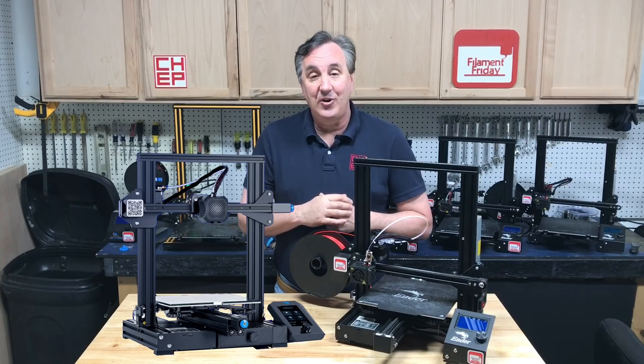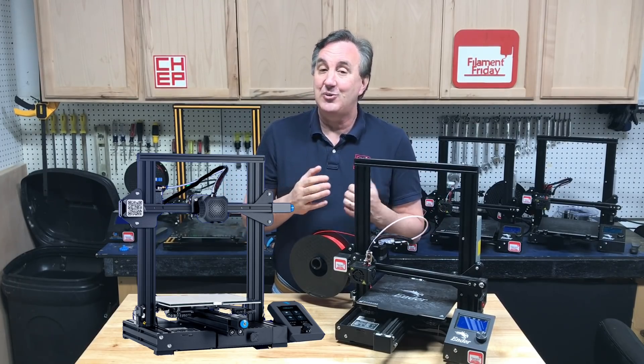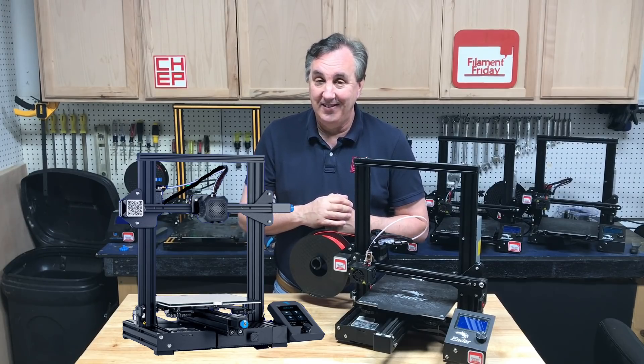I just want to let you know this exists. Go check it out at the Creality site — I'll put links to everything in the description below. That's it for this week. I'll see you next time right here at Filament Friday.